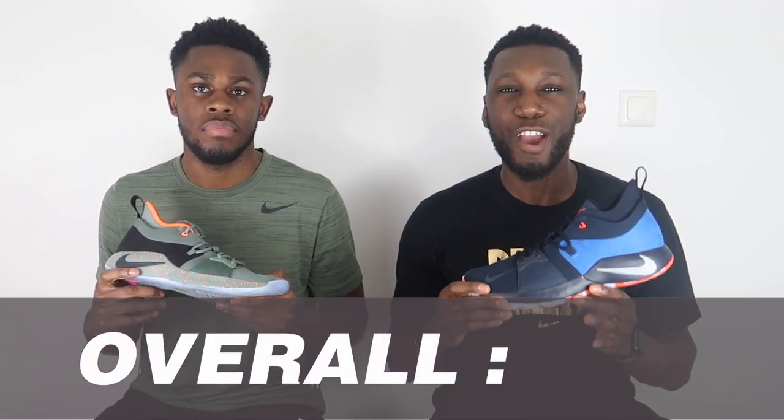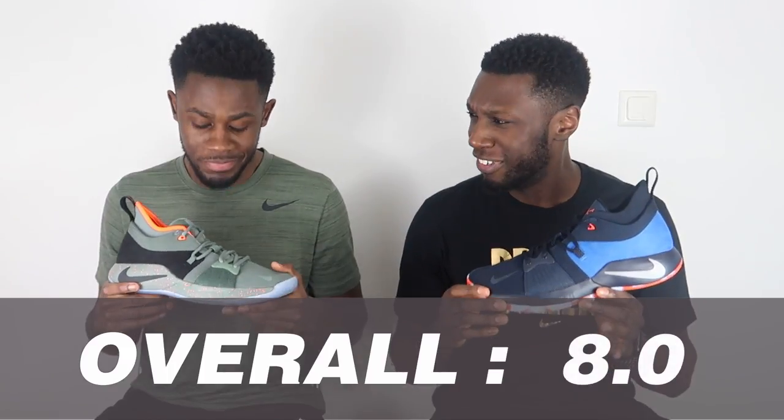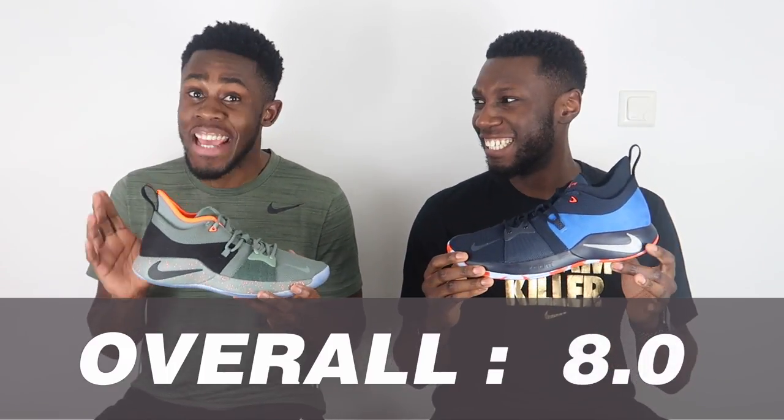Looking at each individual score, the PG2 comes in at a very strong overall 8 out of 10. We won't see too many eights on this channel. For a shoe that retails at 95 pounds with this insane fit, incredible traction, great midsole cushioning, and good support — this is an absolute steal. This is one of the best shoes on the market right now. Get a pair of PG2s — this shoe is fantastic.